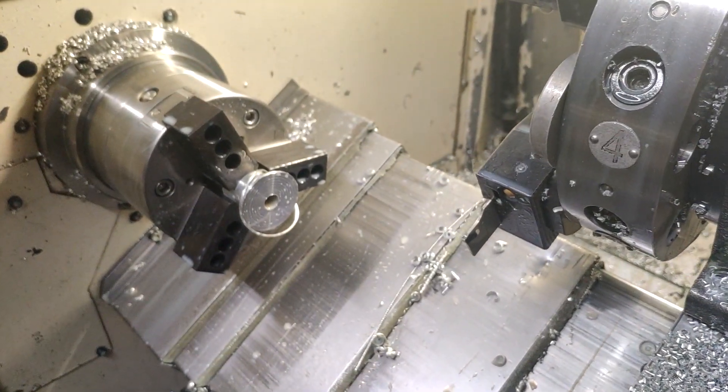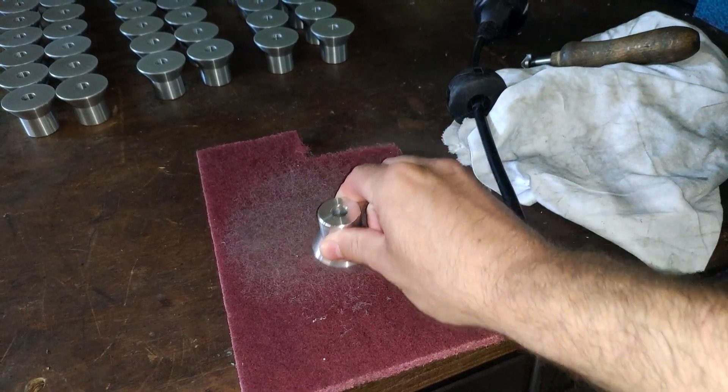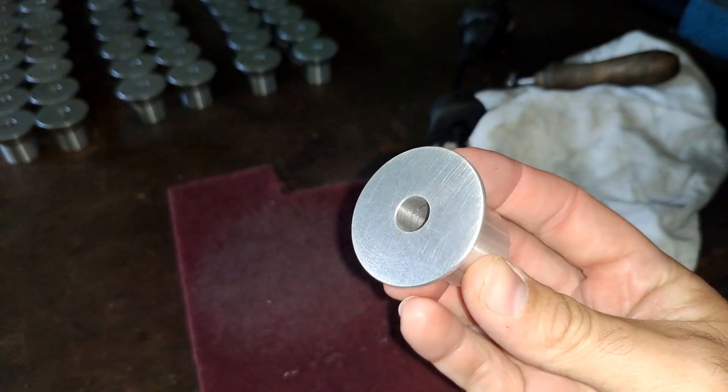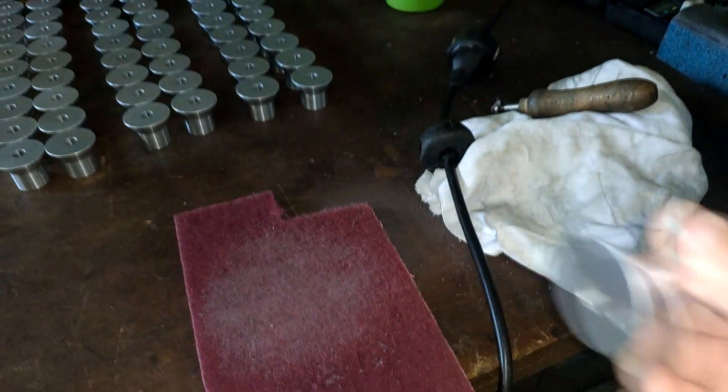Sometimes when you retract the parting blade it leaves some minor scars on the surface. You basically have a lot of time to just finish it up with one or two strokes on the Scotch-Brite, and you're good to go.